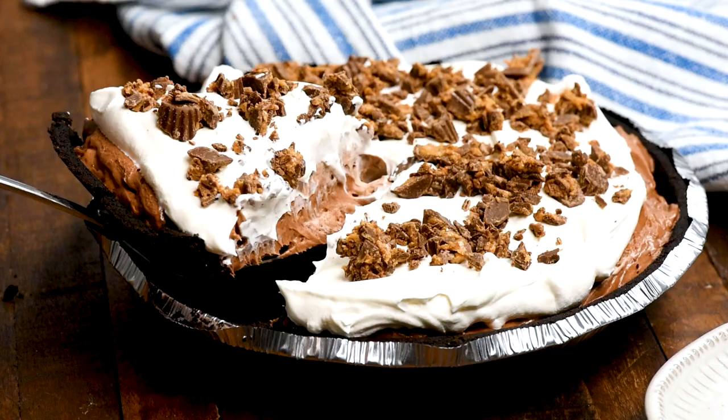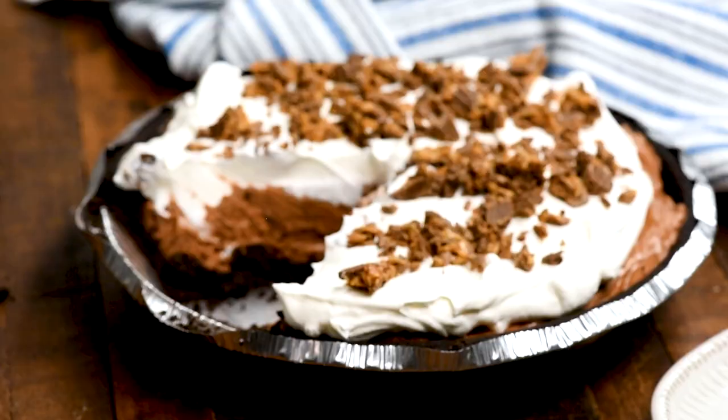Hey everyone, it's Dorothy with crazyforcrust.com and welcome back to my kitchen. Today I'm showing you how to make a chocolate version of my peanut butter pie. It is to die for.